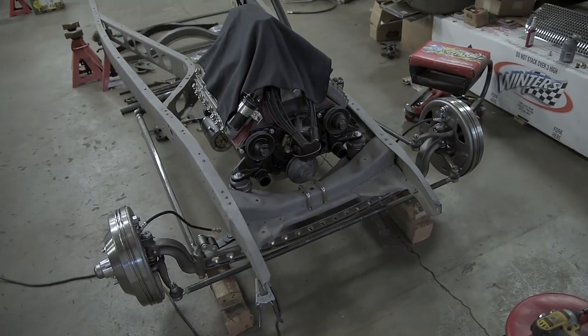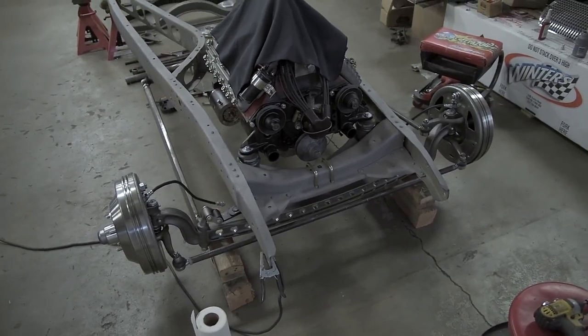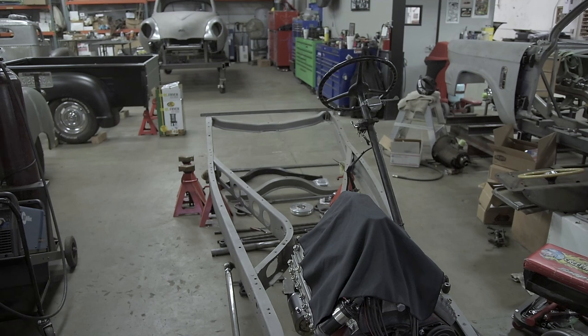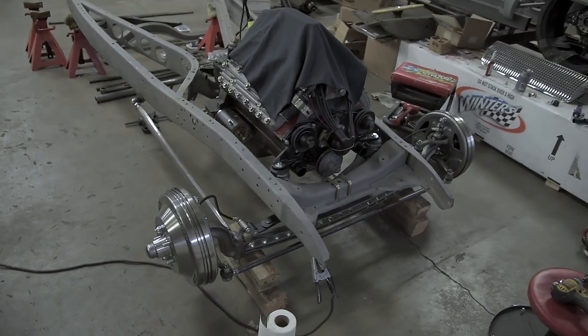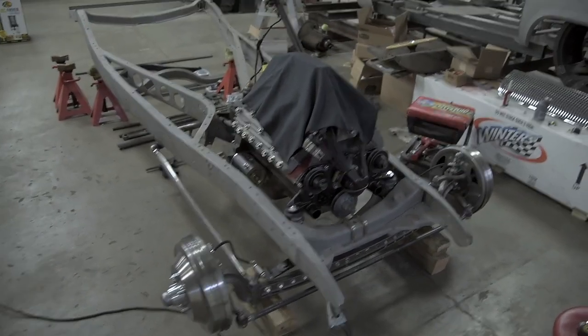Alright guys, that is it for day two on our truck car this week. We've got the front suspension and brakes pretty much all done, we've got steering, we've got the motor and tranny more or less mounted where we want, we've got the steering column. We weren't able to make it all the way to the back today, but that's how these things go. Catch us next week and we'll be rounding out the rear suspension and getting the body on — this thing is getting closer and closer, we cannot wait!